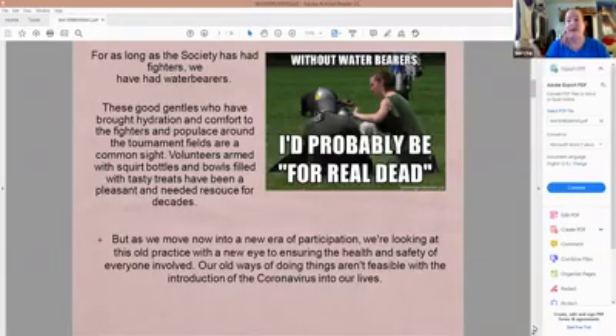So water bearing — for as long as we have had the Society, we have had water bearers: people coming around with squirt bottles of Gatorade, water, lemonade, pickle juice, sekanjabin, and treats like oranges, pickles, and Chex Mix. We've needed these volunteers to keep our fighters and populace going, especially here in Ansteorra where the summers are so hot and just drain you of all energy.